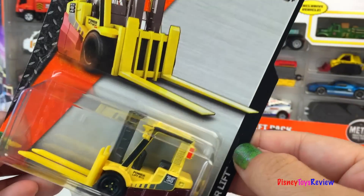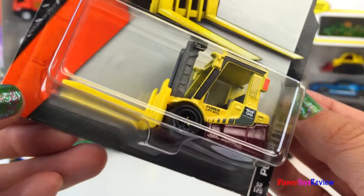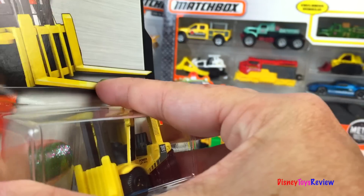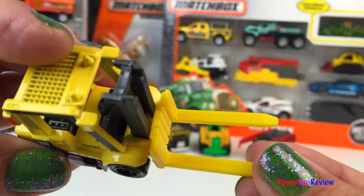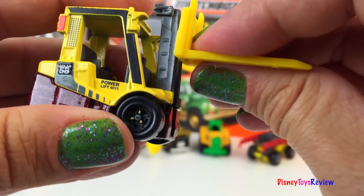Here we have another MBX Construction vehicle. This is the Power Lift. It's a mighty forklift — look at how long the forks are. I love that the forks go up and down.